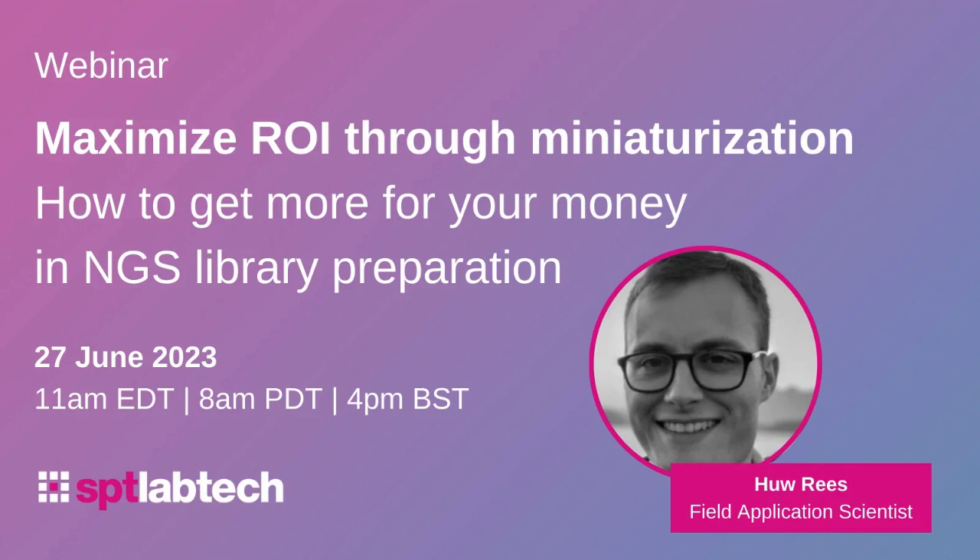Hello everyone, and thank you for joining us for this webinar. Today I'm joined by Hugh Rees, a Field Application Scientist at SPT LabDeck, who will be exploring the benefits of miniaturisation in NGS library preparation and how you can get more value for your money using Mosquito.